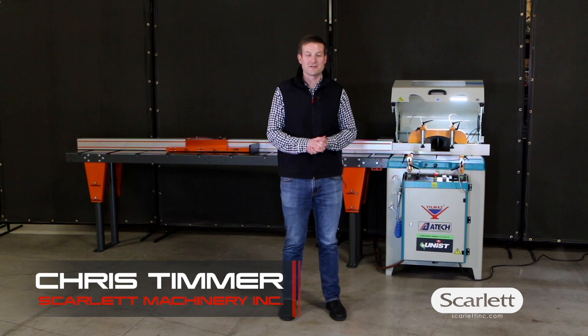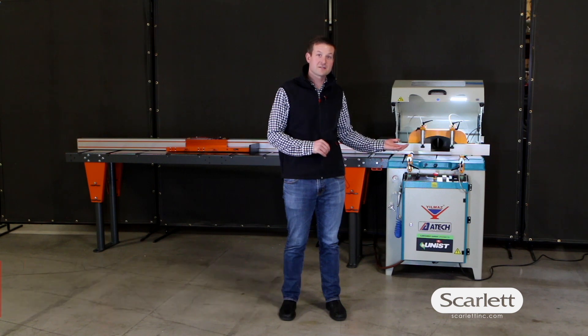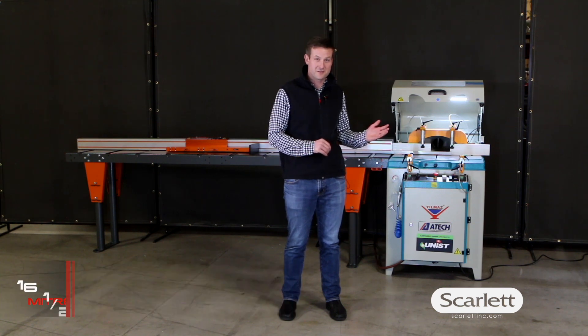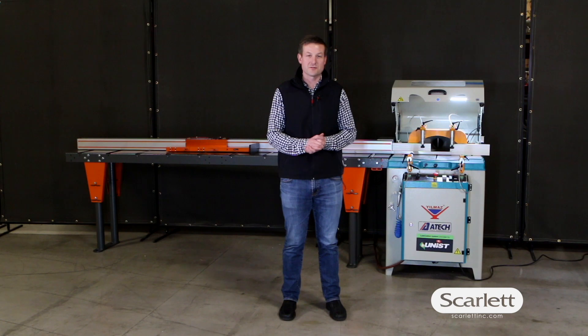Hey, it's Chris from Scarlet Machinery. Today I want to tell you a little bit more about the ATEC Crater 2 Upcut Saw for aluminum extrusions. It has a 420 millimeter blade, cuts miter angles up to 75 degrees, and we have it here today paired with the Tiger Stop positioning system. Together this makes a great aluminum extrusion cutting solution. Let's have a closer look.